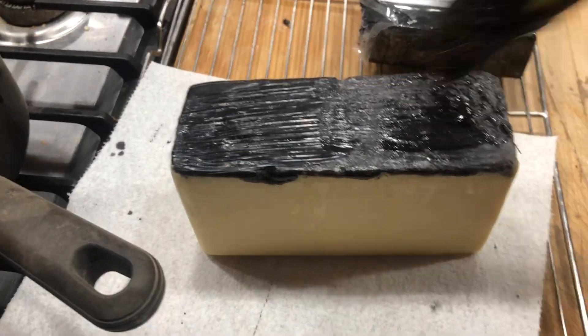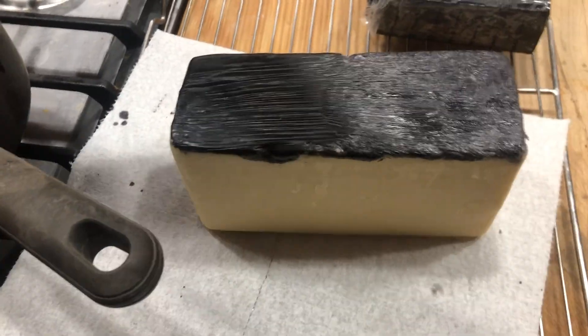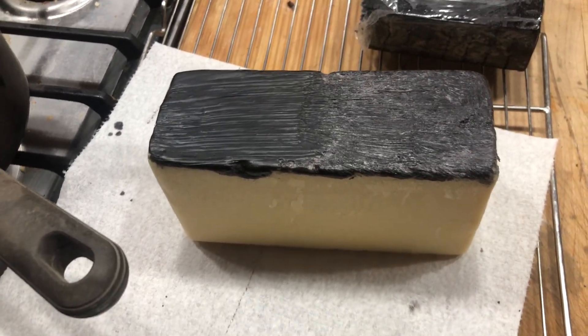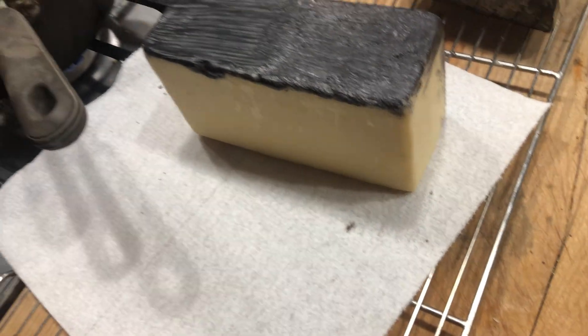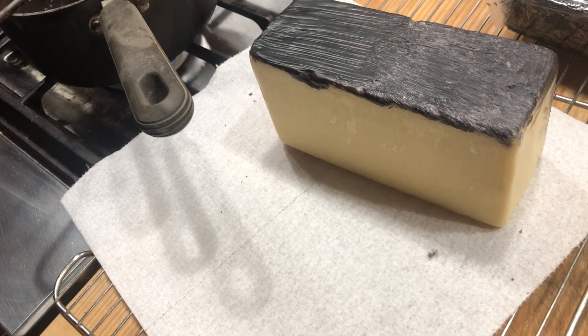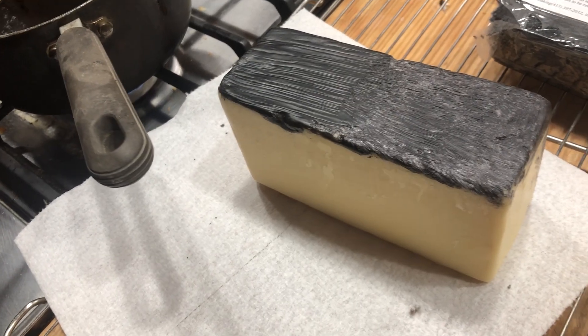Anyway, that's how I wax cheese and how I test whether it's dry enough to safely wax. Whether this is a good idea or bad idea, I'll leave entirely up to you. If you feel like it's going to give you botulism and kill you, don't do it. But I'm going to take the chance. I'll do all the sides, let it dry, stick it in my shop with the rest of the cheese, and let it sit for six months or a year and come out even more delicious. Food ain't getting cheaper, folks — it's only getting worse.